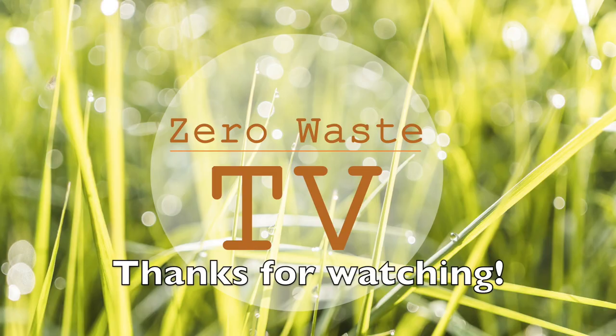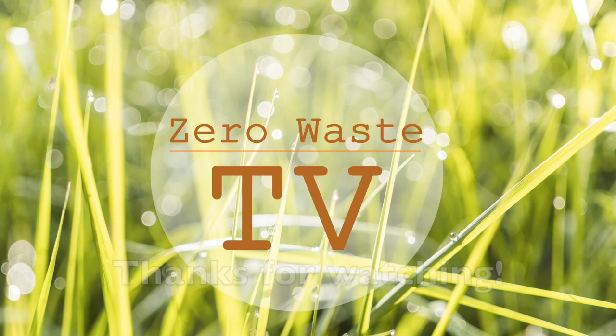If you enjoyed this video, please give it a like below. Thanks so much — we'll be back next week.